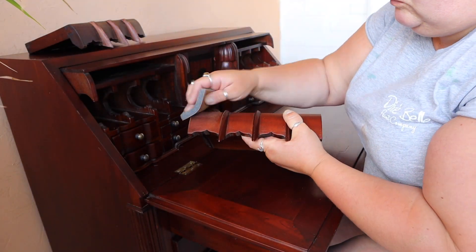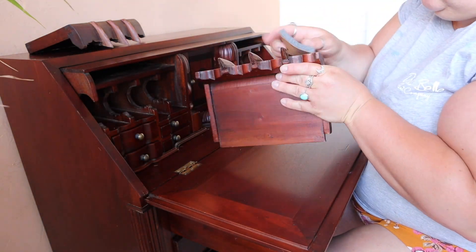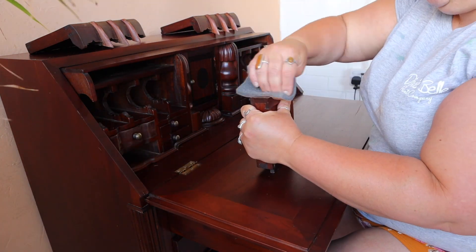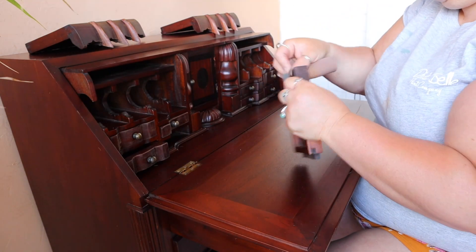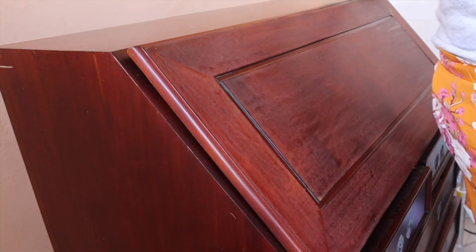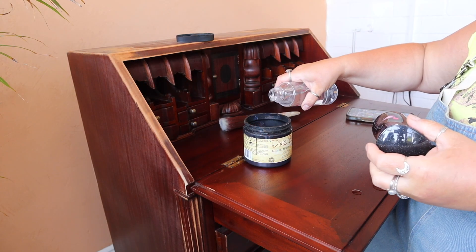Back to the inside. All of those little cubbies had to be scuff sanded. I'm just using an old bit of sandpaper — anything around 120 to 220 grit is fine for a scuff sand usually. And then I scuff sanded the exterior with my electric sander because I had quite a lot of large flat surfaces, so I could do that really quickly.